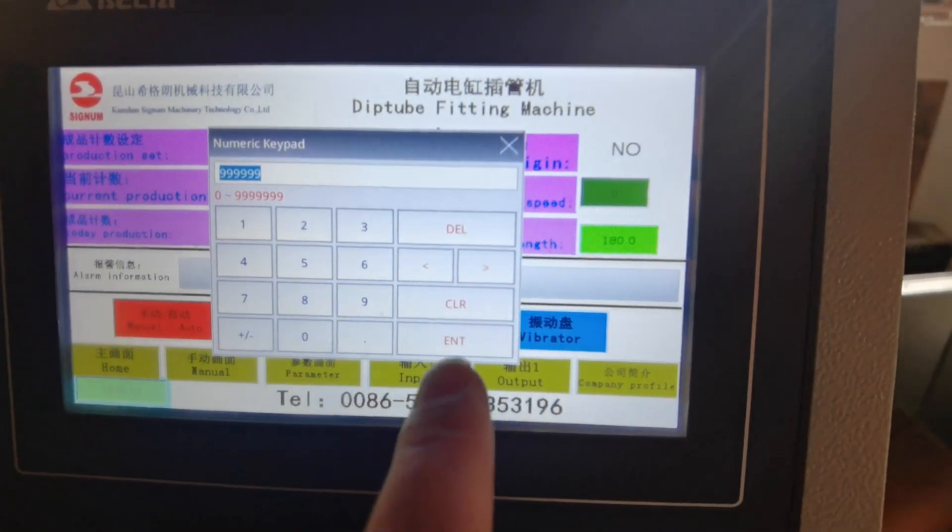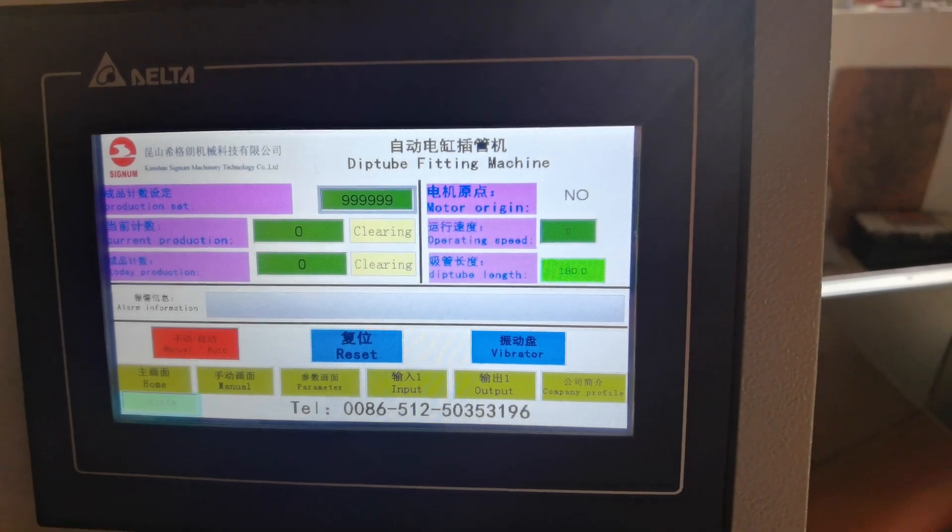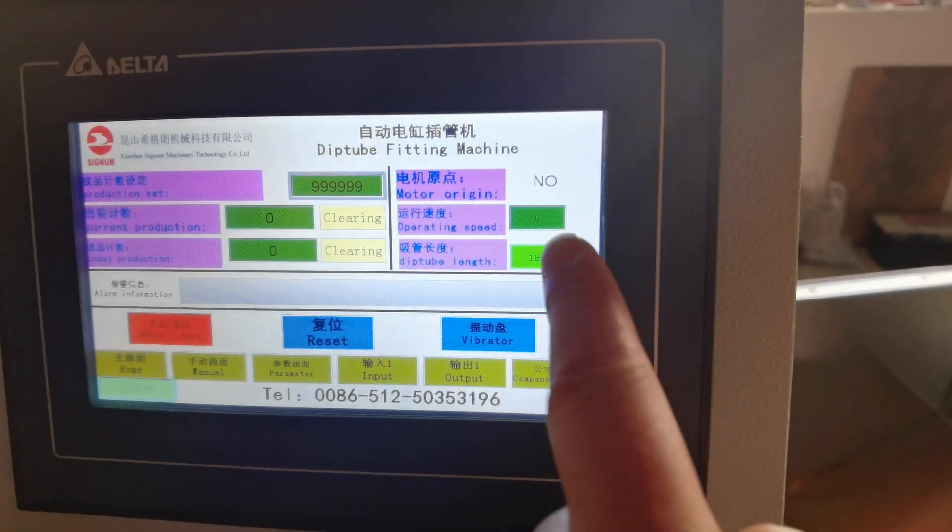Now let's clean. Press the clearing button on the touch screen.